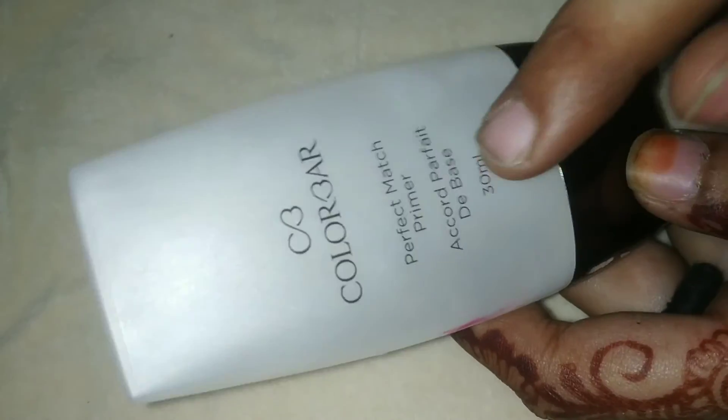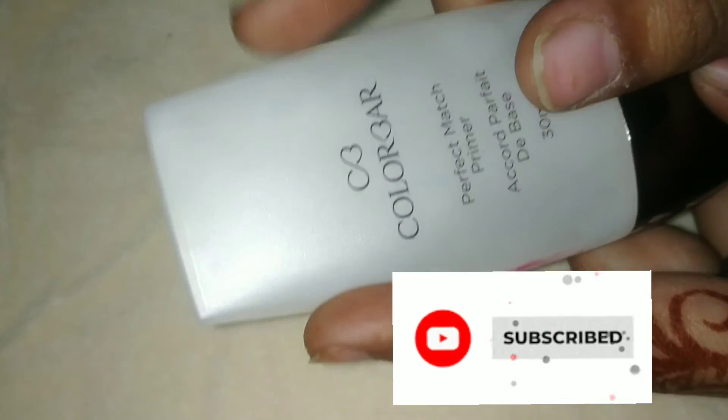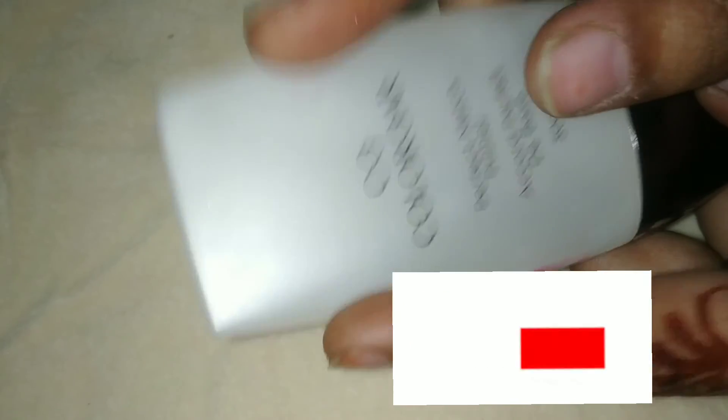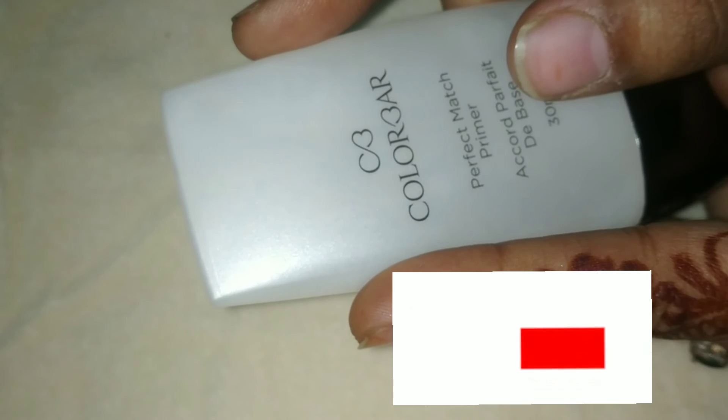After applying it on your skin, it gives a matte look. So if the video is good, please give a like and share it. Please don't forget to subscribe to my YouTube channel, and don't forget to press the bell icon so you will get new updates from my channel. Till then, take care. See you in the next video.